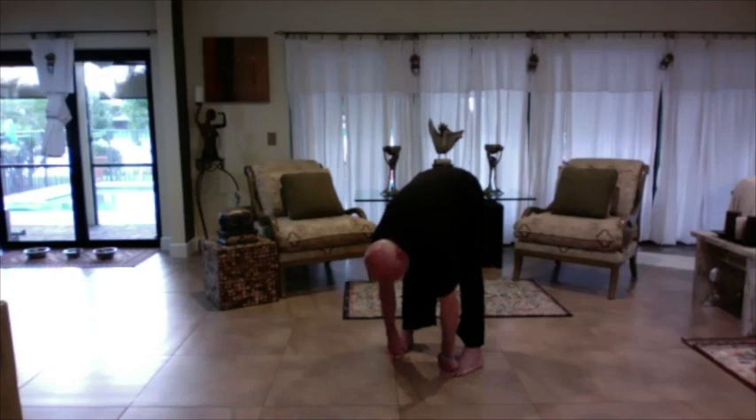Stay there. Now put your knuckles on the floor. You'll notice my upper body came down a little bit and my eyes are still on the floor. One, two, three, four, five, six, seven, eight, nine, and ten.